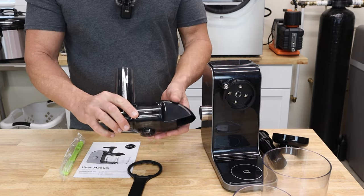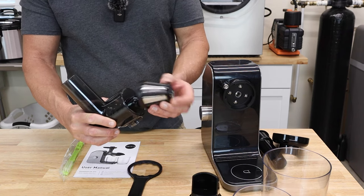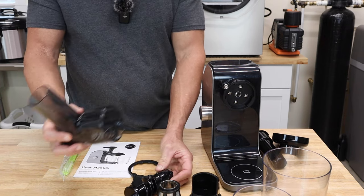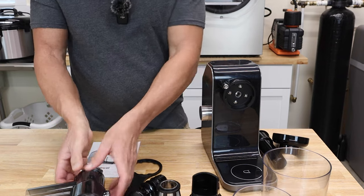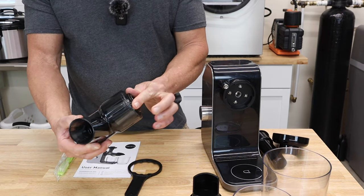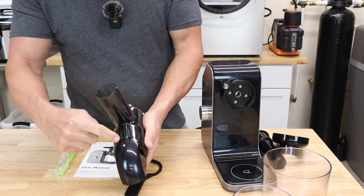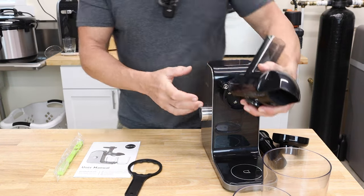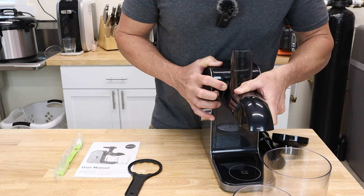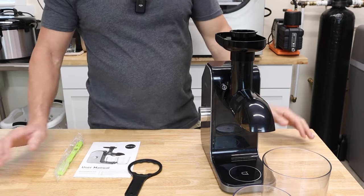Then you turn this and this piece comes off — the screen, the auger, and this is the main housing for it all. Very simple. To put it together, you just push the auger in, push the screen in. There's a little arrow here where it locks in place. Put your tray on and you're ready to start juicing.